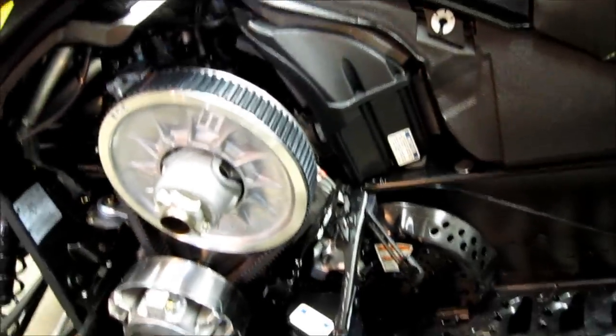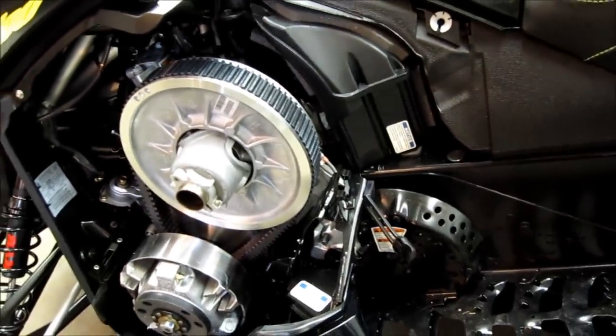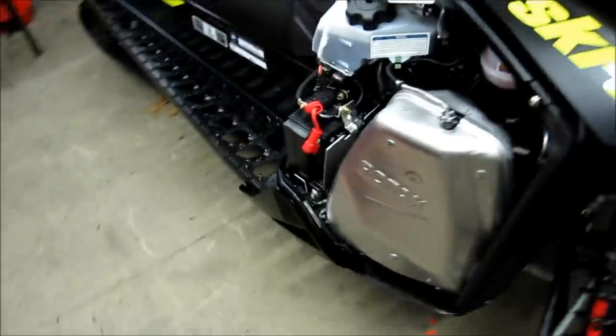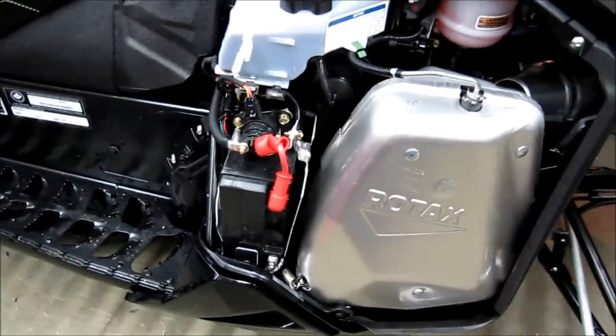We will pull the brake caliper assembly off of the drive shaft and then wiggle the drive shaft out. There's really not that much to it. So we'll start over here on this side with getting all these things out of the way.